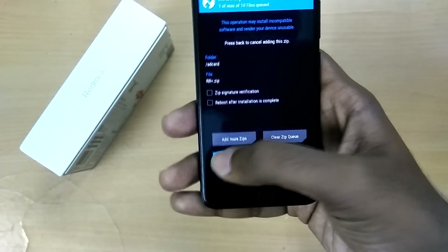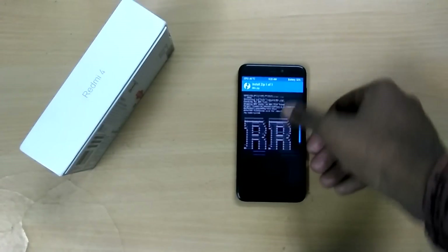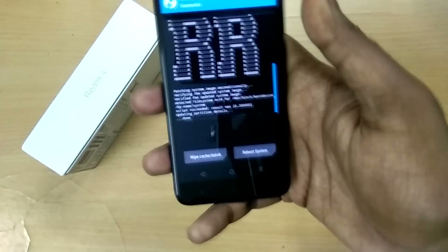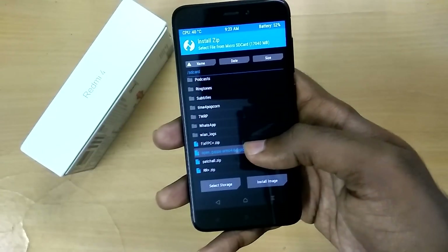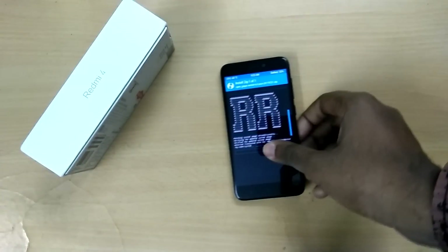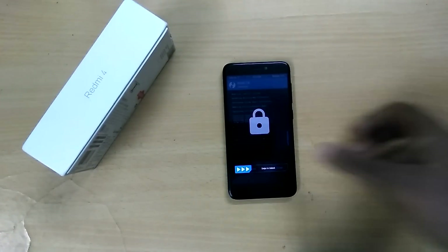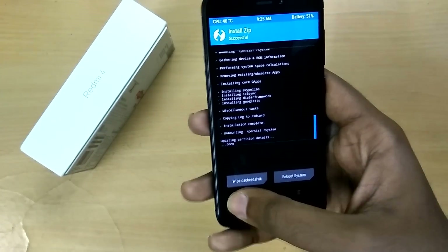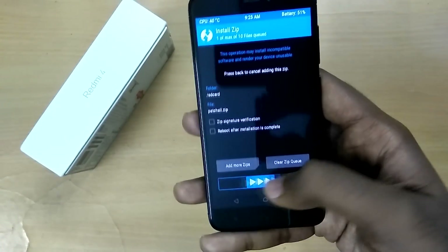Select the ROM file and swipe to flash. Now go back, select the GApps file and swipe to flash. Now go back, select the patch zip file and swipe to flash.